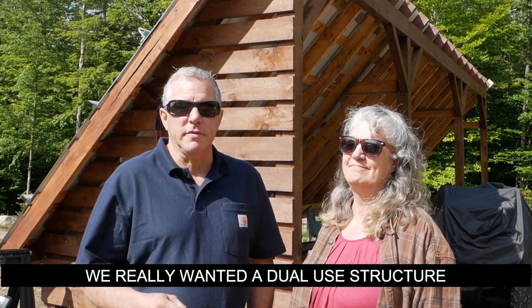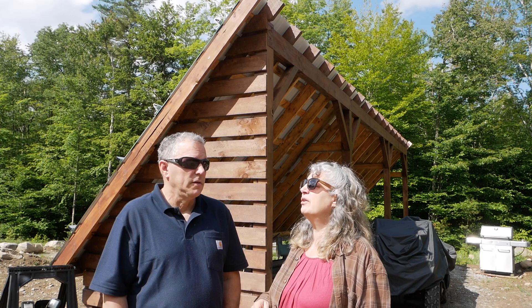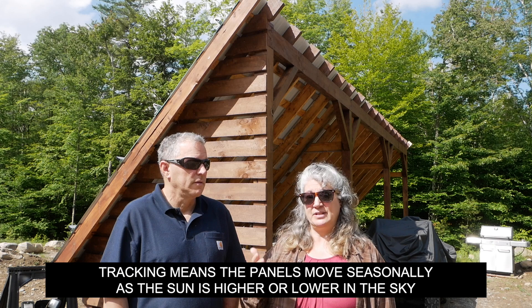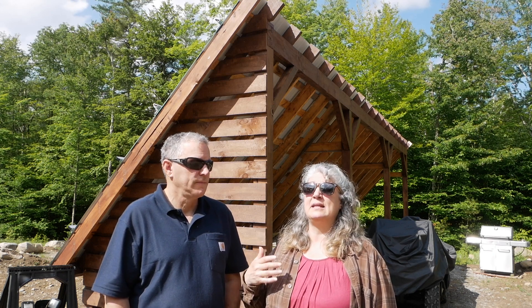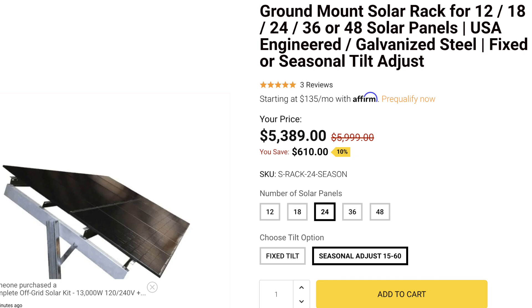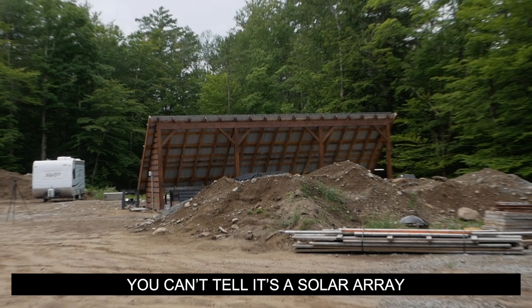A lot of people want to know why we didn't go with a steel ground mount. A steel ground mount wouldn't have provided the amount of shelter we were looking for — this gives us sort of a dual purpose. People also questioned why we didn't do some sort of sun-tracking system. Those are great, but there are two problems: there are a lot of parts that might need maintenance over time, and it would cost a huge amount of money on top of it. We also wouldn't have had that extra storage space underneath. When you drive up our driveway, you can't even tell these are solar panels — it just looks like a big lean-to.